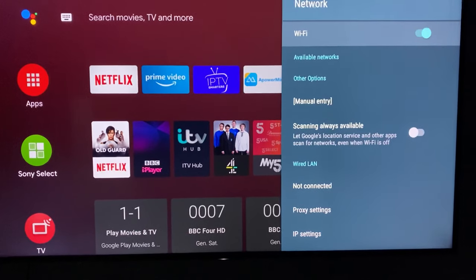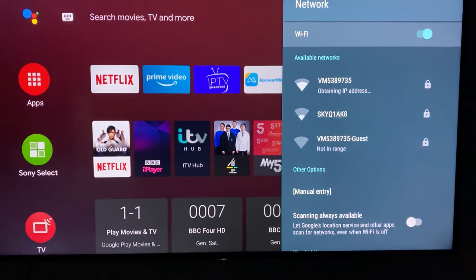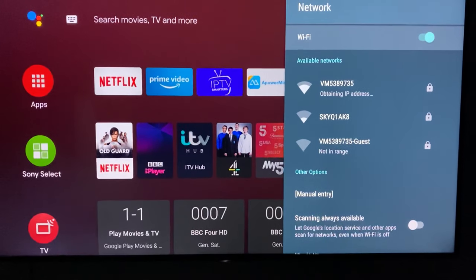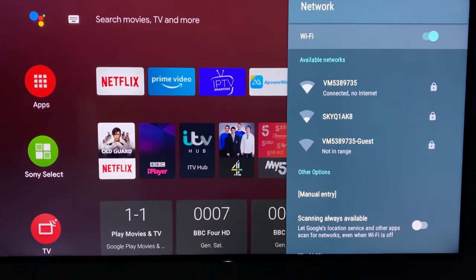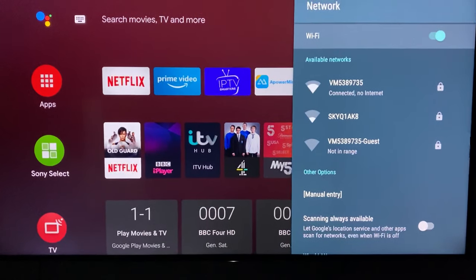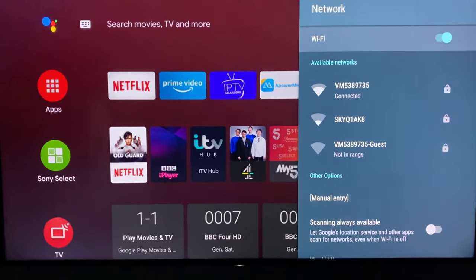Just give it a minute — it's obtaining an IP address. Give it a minute... there you go, it's connected now.